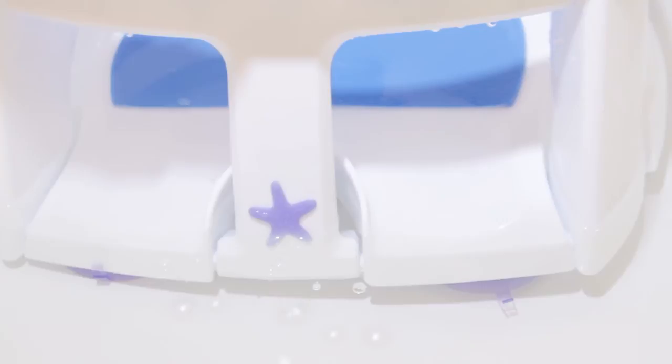The Starfish changes to a lighter color, warning you the water is too hot. It also folds down to make it easier to store.